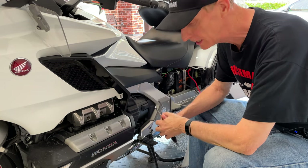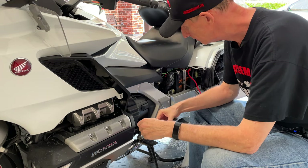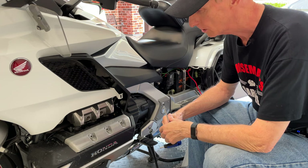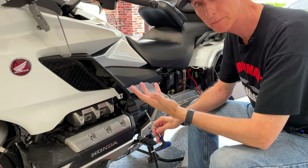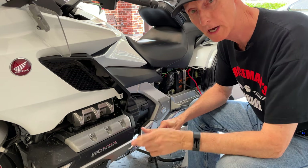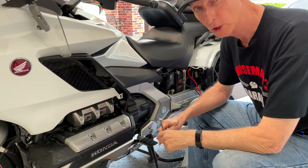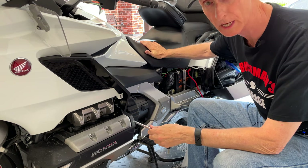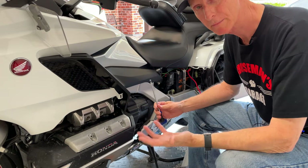Apparently the last time I took my seat off, I didn't replace the seat bolt over here. I don't know if I forgot — I've looked all over the shop and I can't find it. The only surefire way I know to find a lost bolt is to order a new one. Once I order a new one, I'll find the old one. I'll go ahead and order a replacement. It's not critical — this seat's not going anywhere as long as I'm sitting on it.